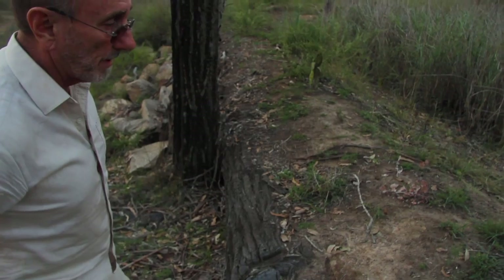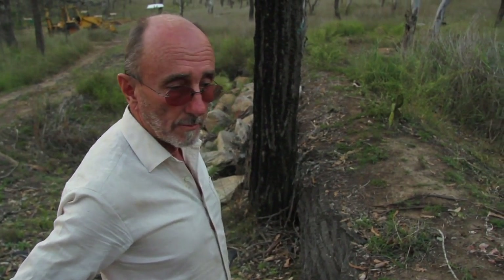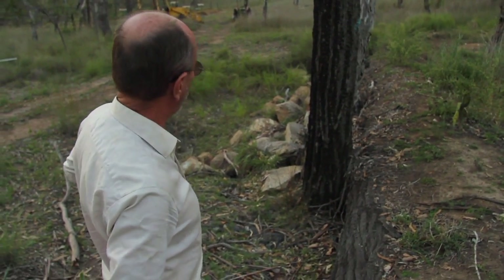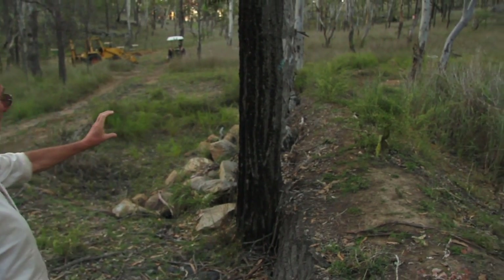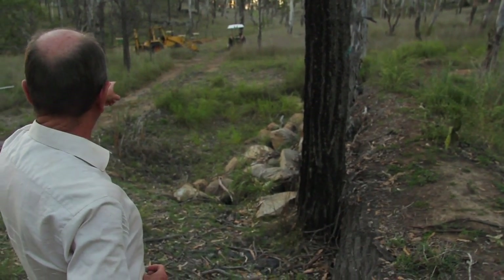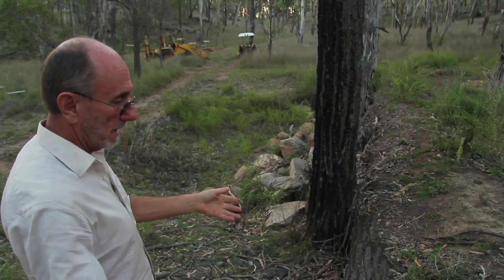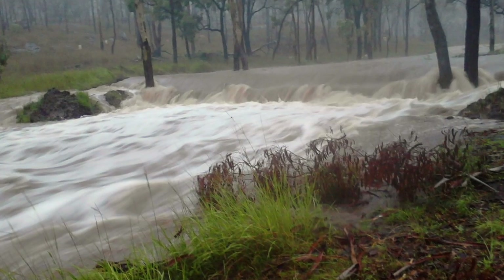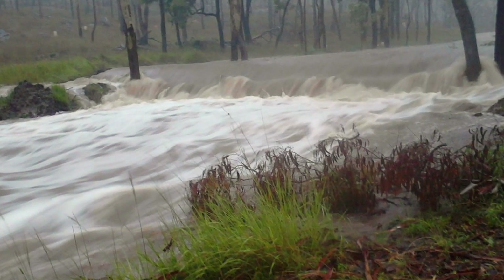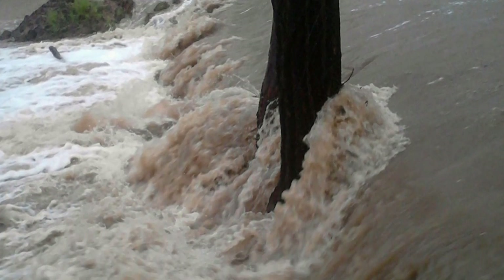During the big floods in 2013, there was 40 centimetres of fast-flowing water going over this weir across its full length — so much water that walking across the road there would have been taking your life in your hands. And yet this weir was basically not damaged, just a couple of minor things here and there. So it is possible to build a weir out of dirt and not have it get washed away in the floods.